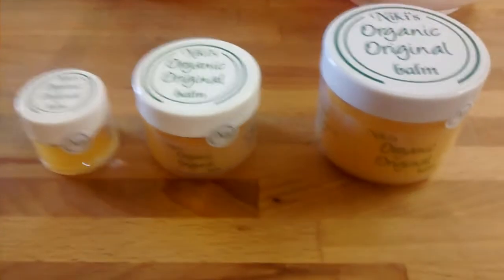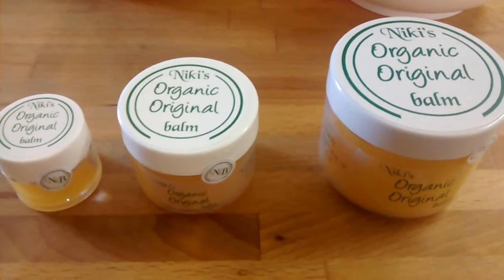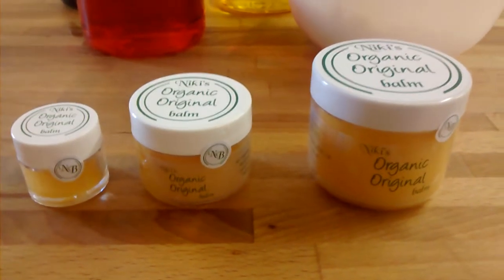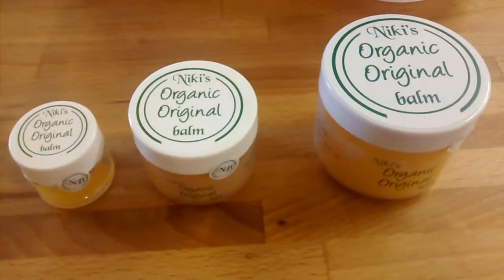This morning at Natural Skin Care Solutions, we're going to be making some Nikki's Organic Original Balm. This balm is available in three sizes: 100ml, 50ml, and 10ml. It's a balm that Nikki created originally to help in her practice in terms of reflexology and chiropody.